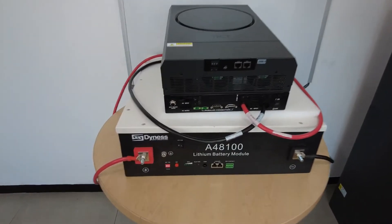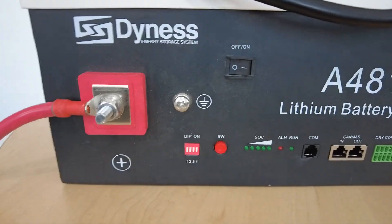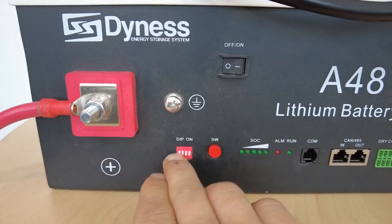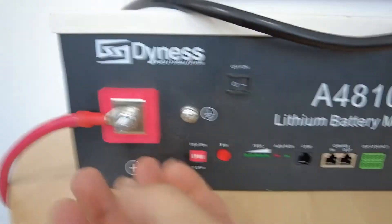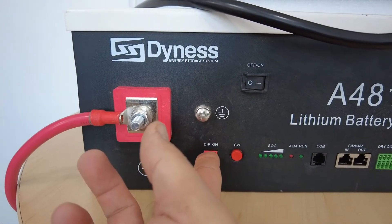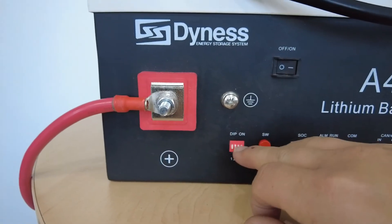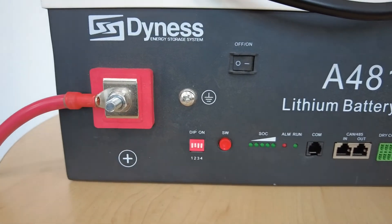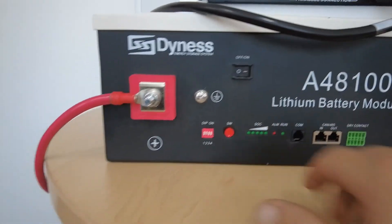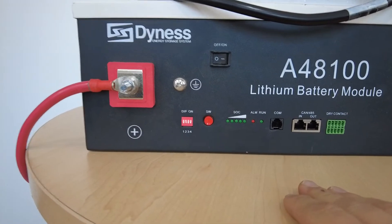Let's start off with the battery. The master battery of the Dynes needs to be switched to zero one zero zero: first dip down, second dip up, and then your third and your fourth dip down again. That is your setting for the master. You need to do this while the battery is off, as the dip setting will not take effect while the battery is actively running.